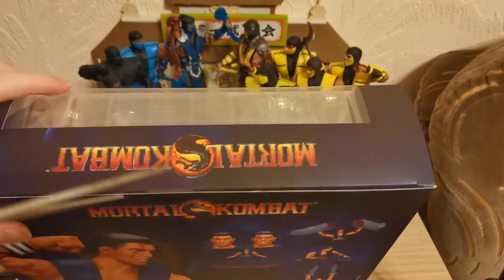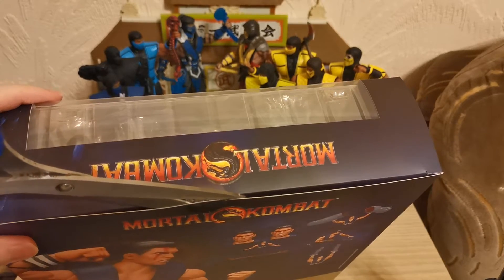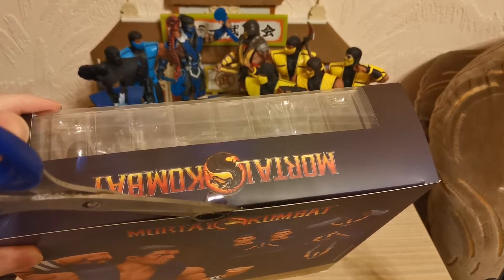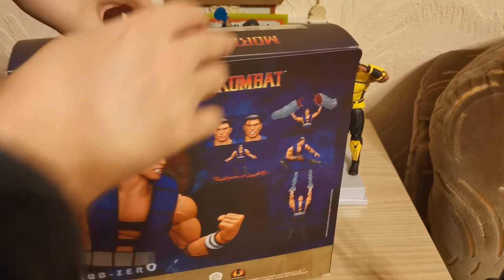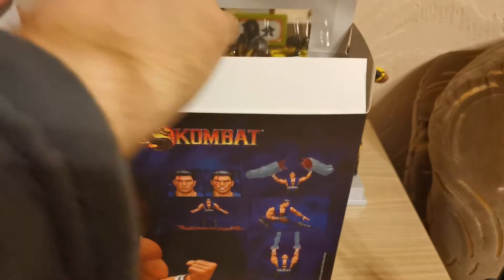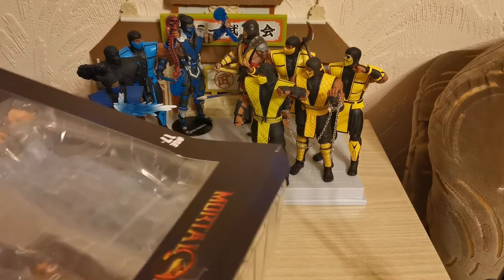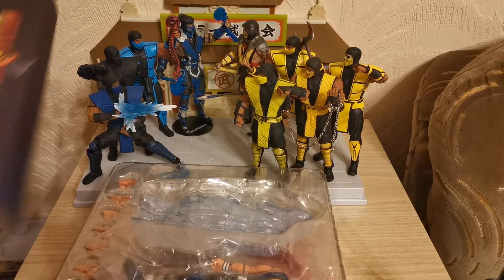So let us do that. Get the scissors right in here and very gently, without damaging the box, give that a nice little cut. These scissors aren't particularly sharp — you can see we're kind of pulling the cellotape off. This box is actually almost the same size as Gollard's box, and I think that's just because of the huge accessories that you get with this figure, which is very, very cool.